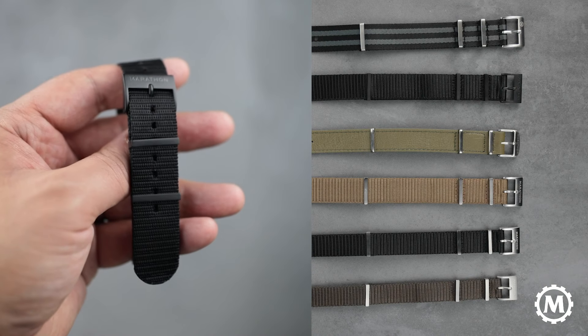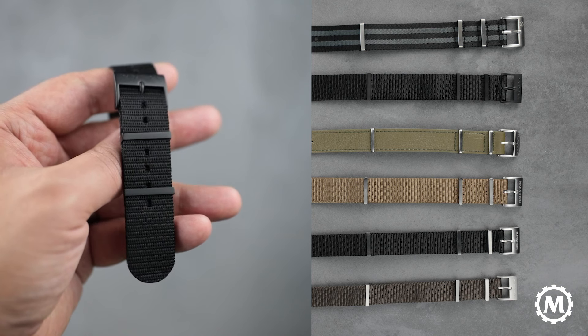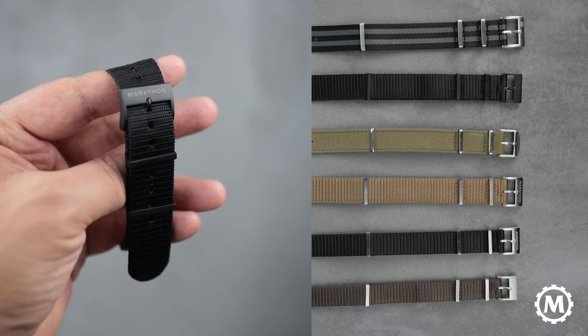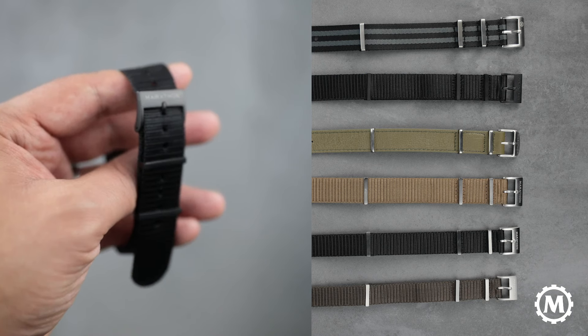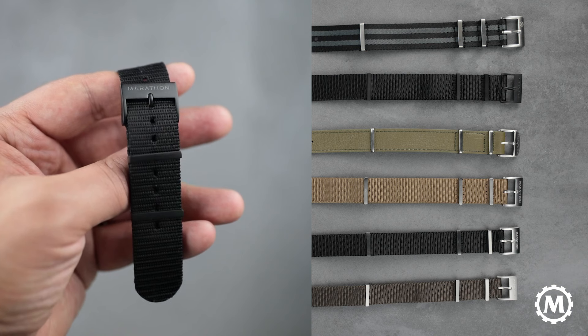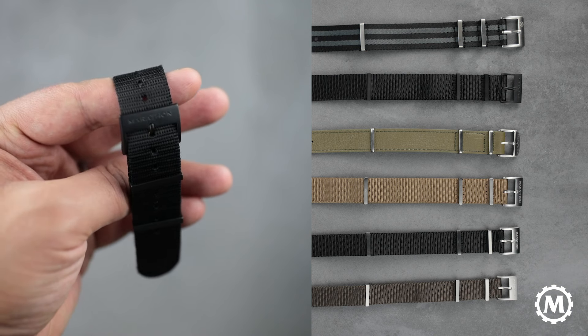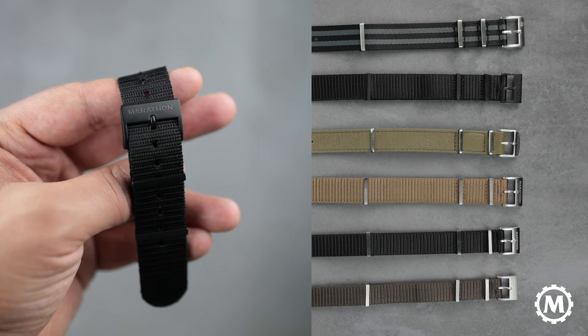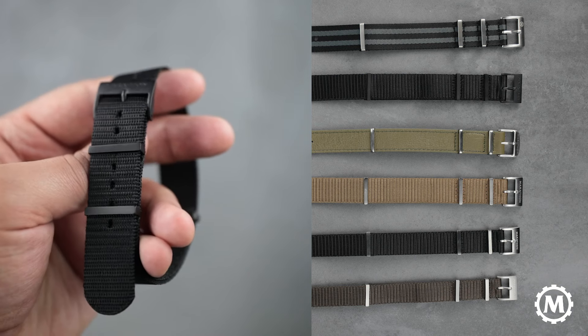This one is our anthracite version. We use the same IP coating as our anthracite GSAR watch, so it matches perfectly. Our signature straps are an improved version of the UK Ministry of Defense standard 6647 straps. We designed it with a milled solid stainless steel hardware on the keepers and the buckle, which is also engraved with the Marathon signature.